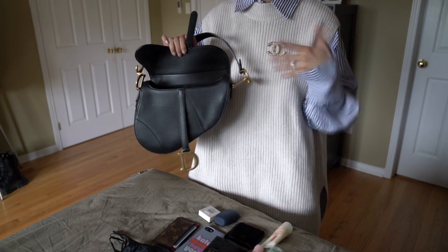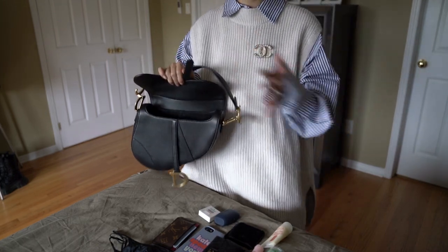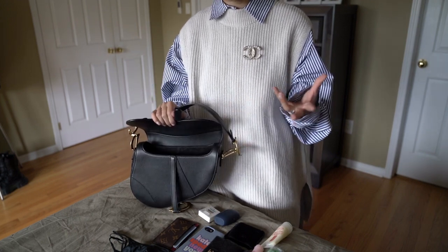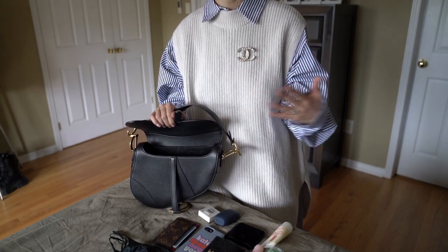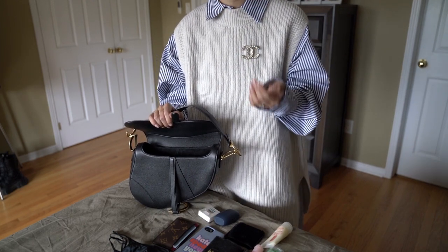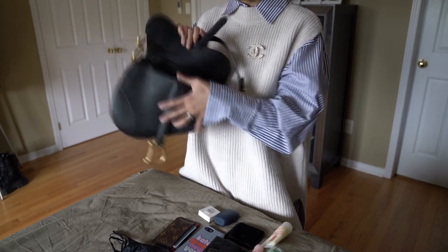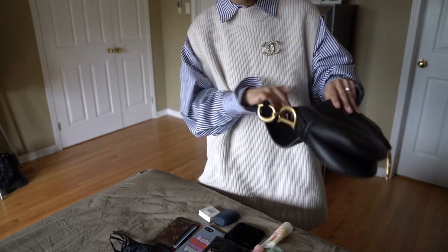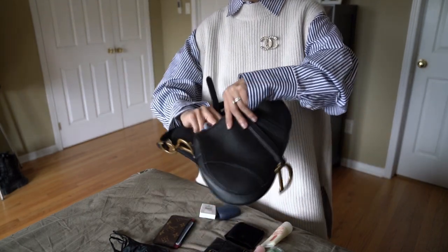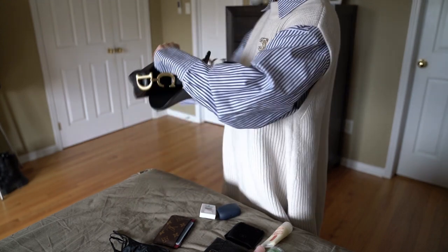Let's do a 'what fits in here.' I've had no issue fitting my everyday essentials, but I've only been carrying the bare minimum. I'll show you guys what I normally carry and then we can try to squeeze in a few other things. The phone — this is an iPhone 8, same as a 10 — I'll put it in the side here. Because of the size of the bag, you can do it vertically and it still fits pretty well.